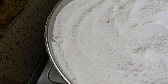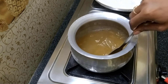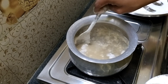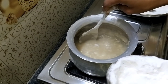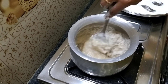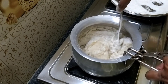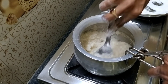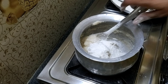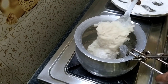Then we add a little bit of water. The next step is to make a nice cup of tea. We cut the cup of tea. When we add the water, we will make it smooth and loose.